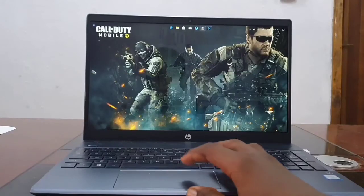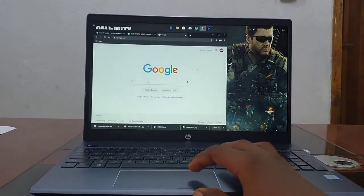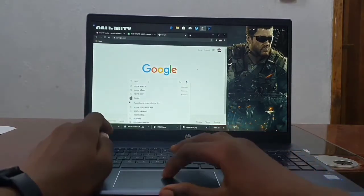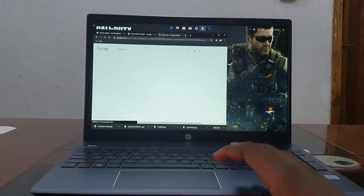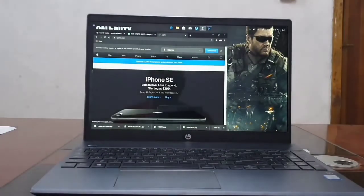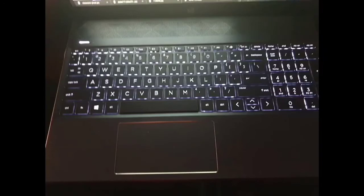Both the keyboard and the touchpad are great on this device. If you like typing at night, that shouldn't be a problem because you have the backlit keyboard. This is a random photo I took at night while typing, and as you can see the light beneath the keyboard is bright enough to see while typing. So for me it's great in terms of typing.